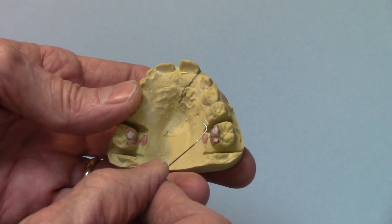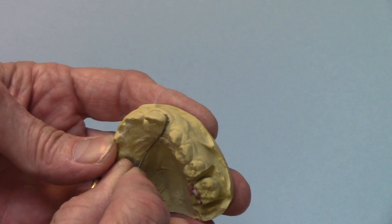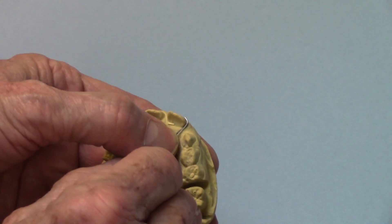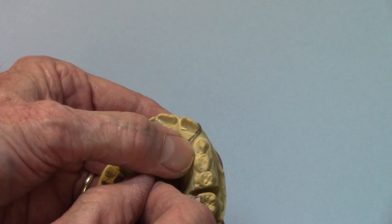Here's one version of a spring design — it's just simply a wire. This is an O2O wire, wraps around the distal aspect, and it would be waxed up to about right here so that that would be the working part of it. The rest of it would either be in acrylic or soldered to a fixed appliance.